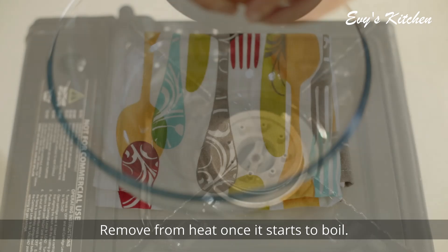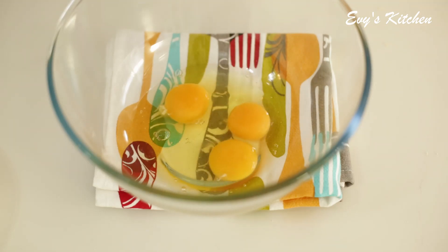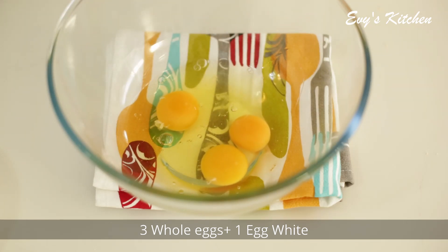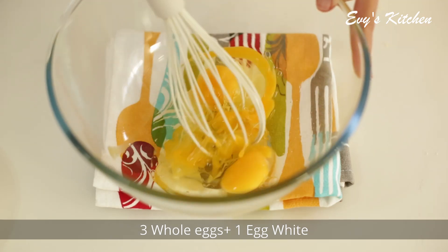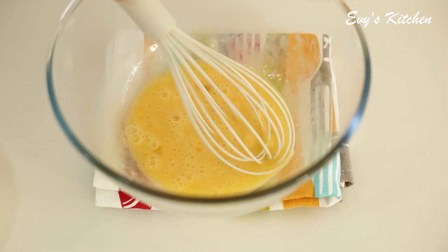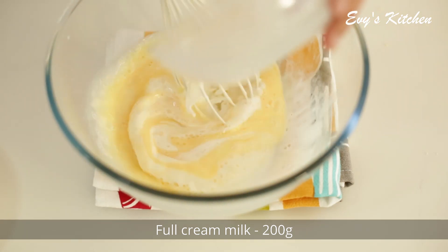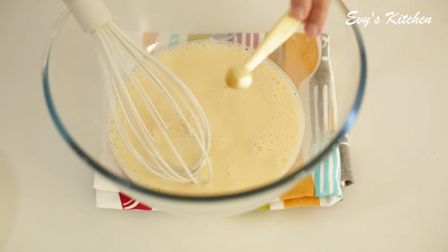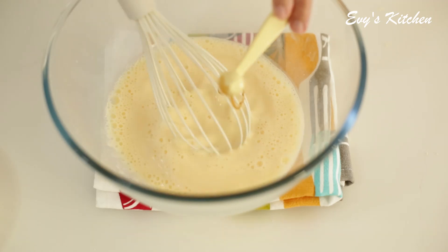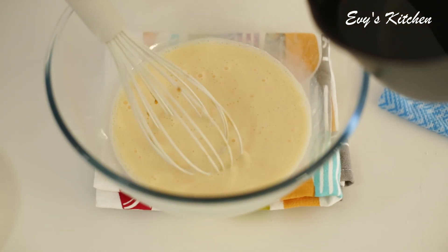Then we will add a little bit of salt. Put the full cream in the pan, and put vanilla extract in the pan.